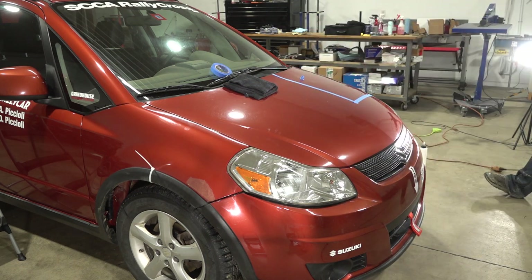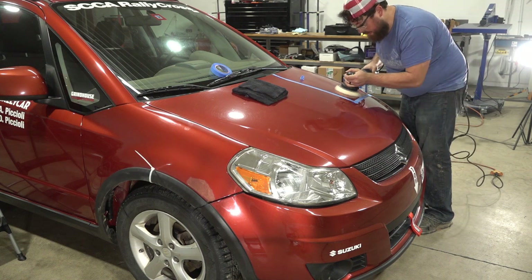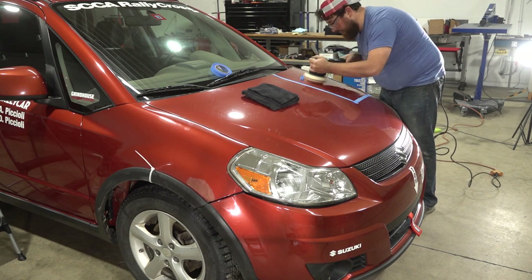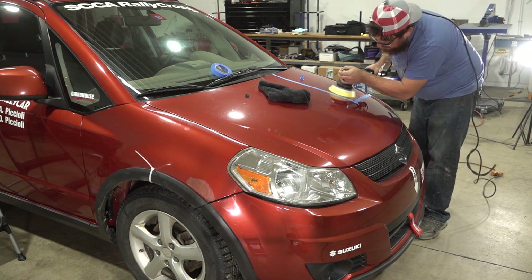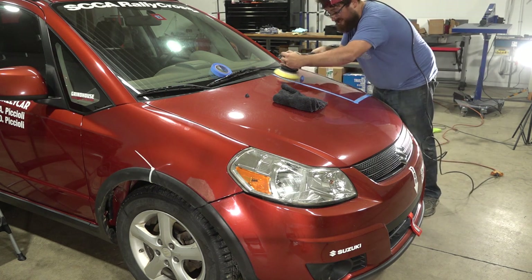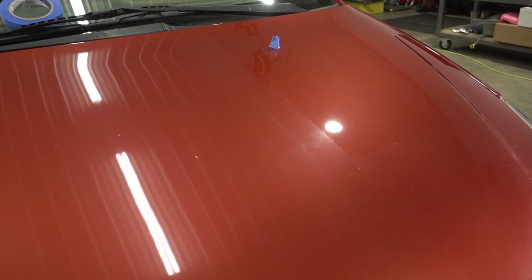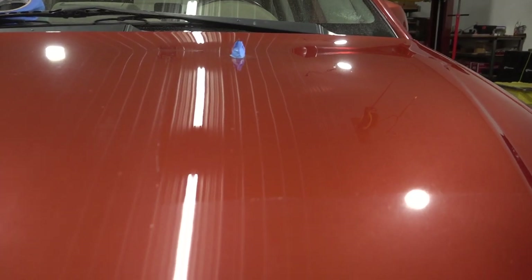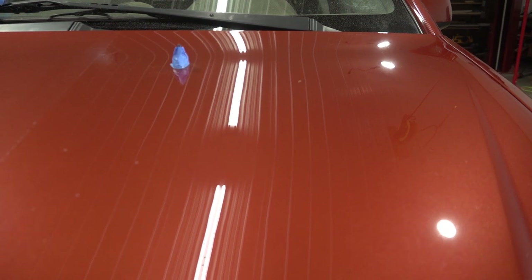I'm taping off a section of the hood so you guys can really see the before and after effects from paint correction. I'm experimenting with different pad and compound combinations to get a pairing that will let me hopefully do all the paint correction in a single stage. You want to find the least aggressive combination that gives you the best possible cut while removing the least amount of material. After only a couple minutes polishing, you can immediately see the before and after comparison and how much deeper and richer the paint looks in the taped-off area.